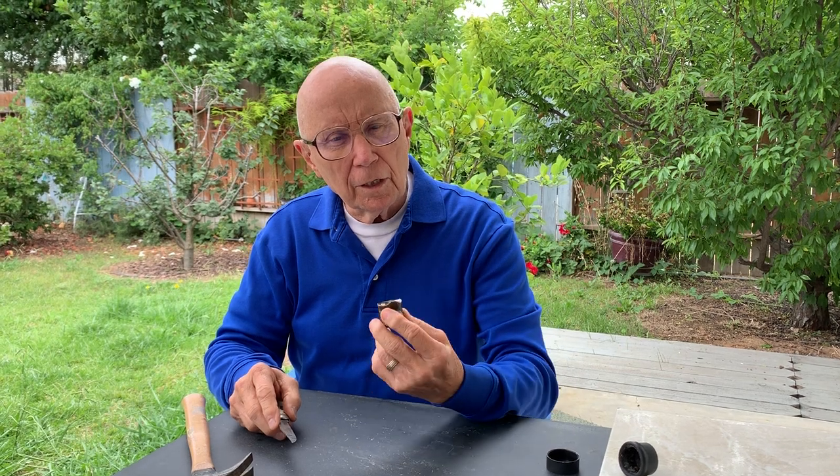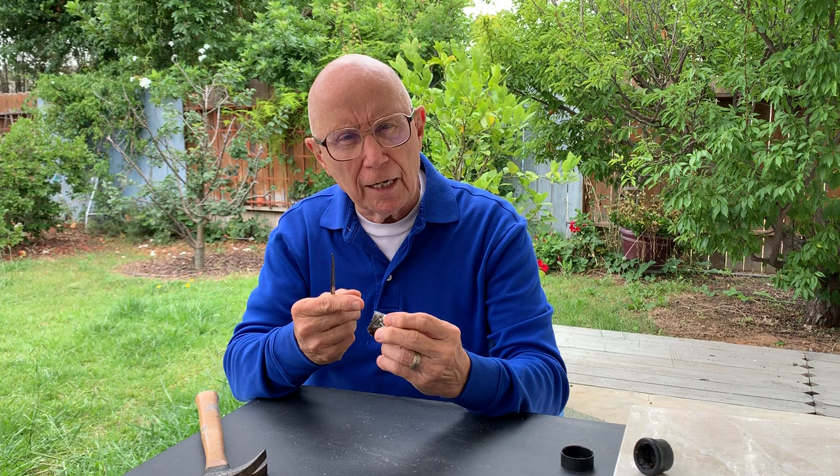Here's an easy way to refresh your base rosin. As you know, it dries from the outside in, but there's good sticky rosin in the middle. So all you need to do is this little technique.